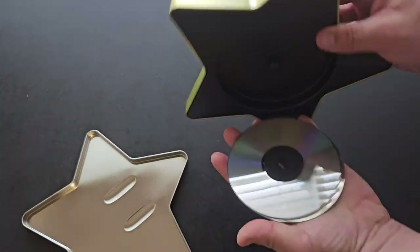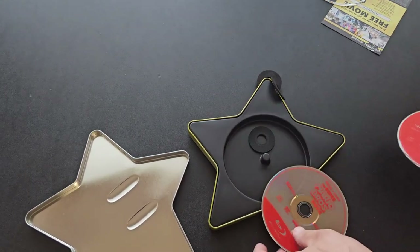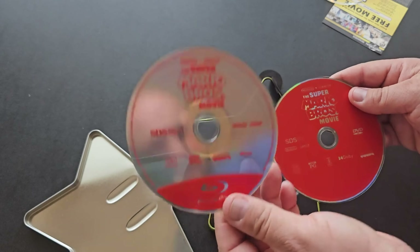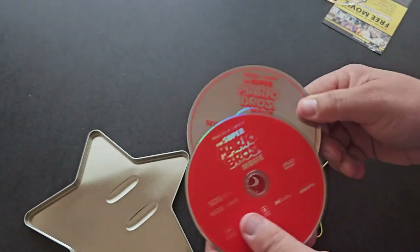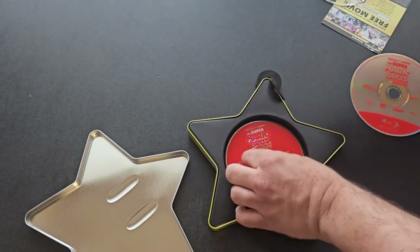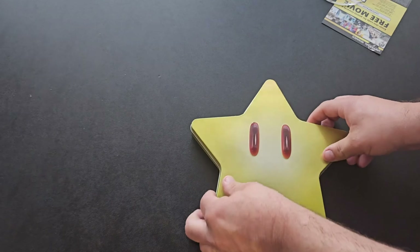Alright, you're getting something to protect — you're getting this. Oh, it looks like two discs. They got a lot of stuff protecting these discs, but you're getting the movie. It looks like this is the Blu-ray and this is the DVD. So you're getting two different movies essentially. We'll put this back how it's supposed to be. But that is what you get inside the Super Mario gift set.